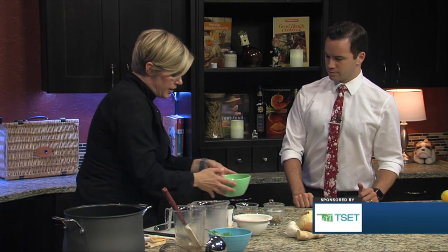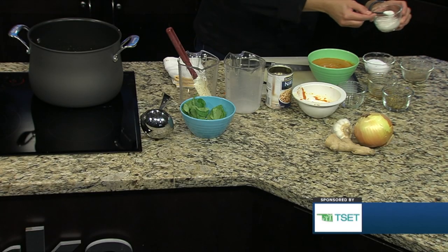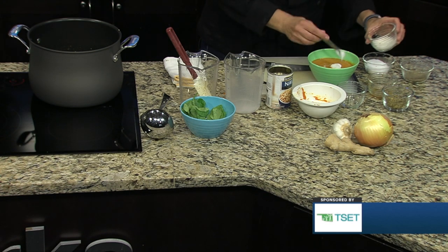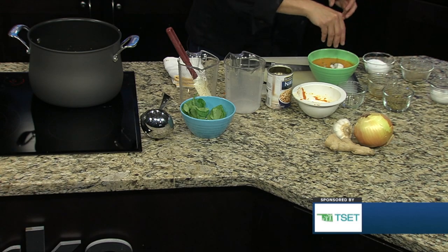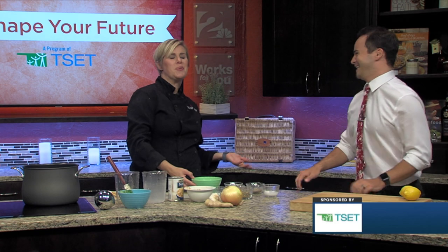And here is our finished product — the yellow curry pumpkin soup. It is a very delicious soup. On top we've added just a few dollops of plant-based yogurt and some roasted pepitas. Pepitas are just pumpkin seeds, and they also make it look a little pretty. We love the garnish.